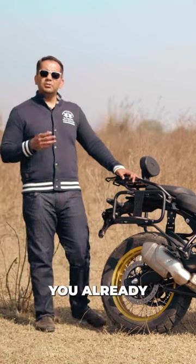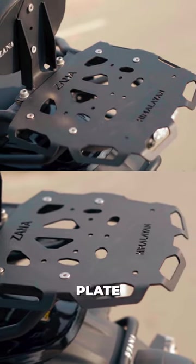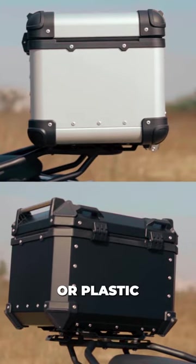The top rack from Zana. Something that you already get on your Himalayan is the OEM top rack, and we do make a plate for that, mind you. The plate gives you the real estate — something that you need to mount a big box of aluminium or plastic, whatsoever you desire.